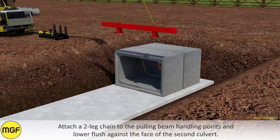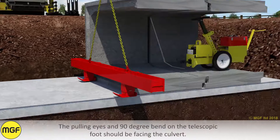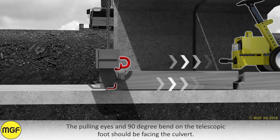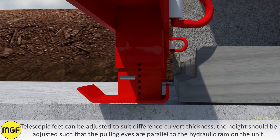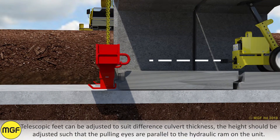Attach a two-leg chain to the pulling beam handling point and lower it flush against the face of the second culvert. The pulling eyes and 90-degree bend on the telescopic foot should be facing the culvert. Telescopic feet can be adjusted to suit different culvert thicknesses. The height should be adjusted such that the pulling eyes are parallel to the hydraulic ram on the unit.